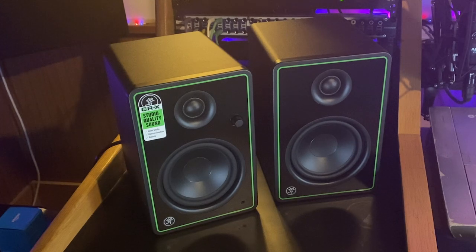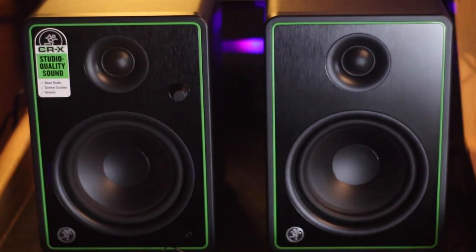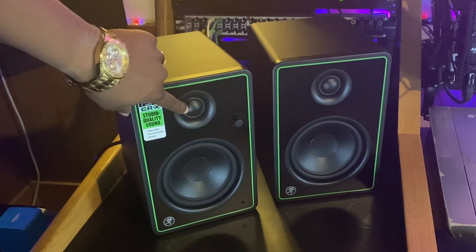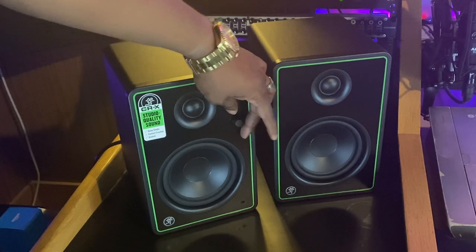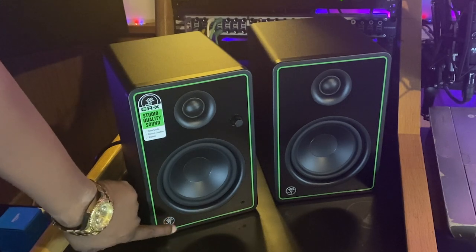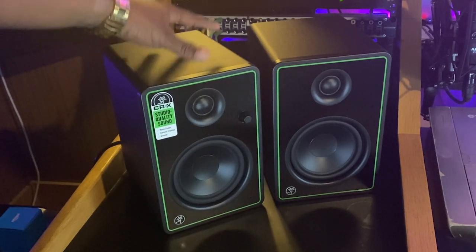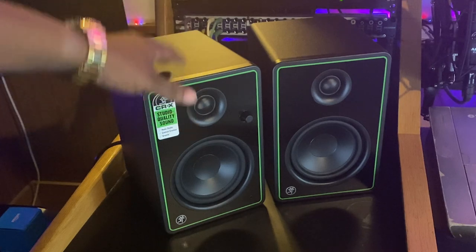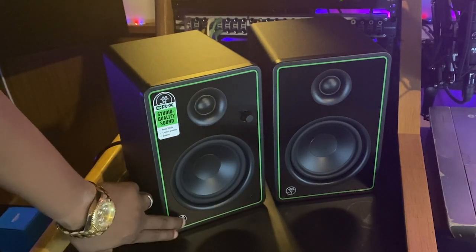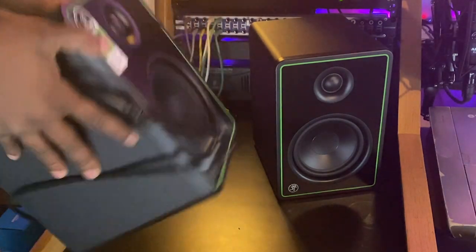These are the Mackie CR5X's — they are five-inch studio monitors. As we can see, they have a five-inch woofer and what looks like a three-quarter inch tweeter. You have the volume knob on the front with a little click. I'm not sure if these light up — we'll find out in a second. They do have a CR5X BT version where BT stands for Bluetooth. This is not the Bluetooth version. On the Bluetooth version this is a button, but on this one it's not.